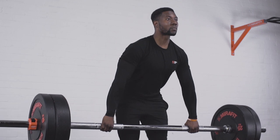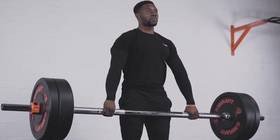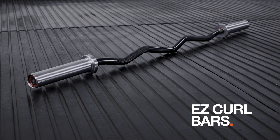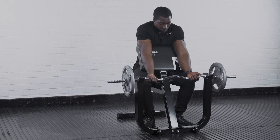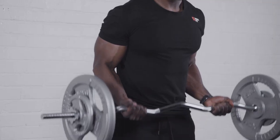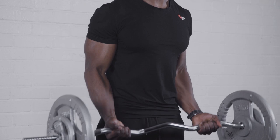As well as straight weight bars, there are also a range of more specialized bars. These include easy curl bars, which are slightly shorter angled bars that help reduce the stress on joints as you lift. These are great for when you're doing things like heavy curls.